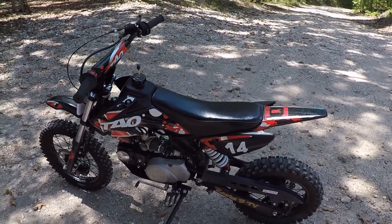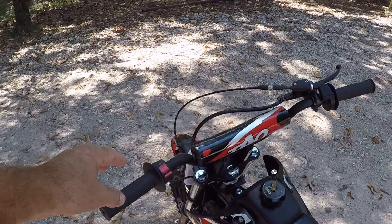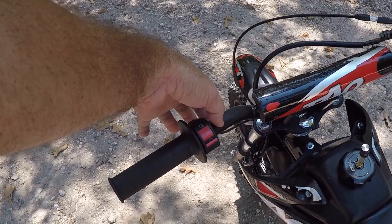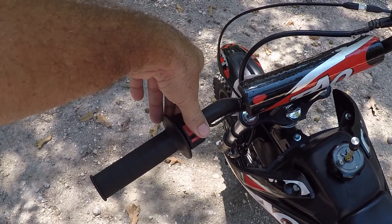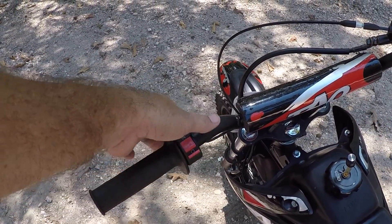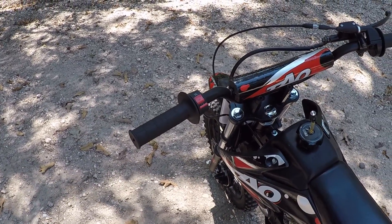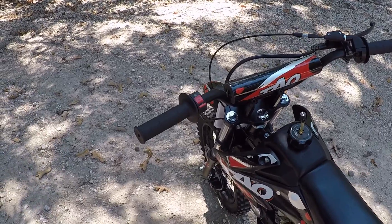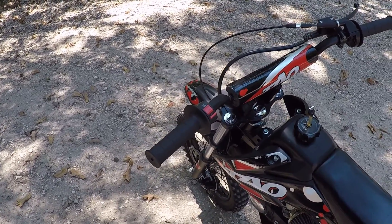Some things I'd like to see different: I'm not real fond of the placement of the on/off switch. I think it needs to be moved over because sometimes you bump it by accident when you're riding. It's probably more of an issue with me because I ride it a little harder than my son does.